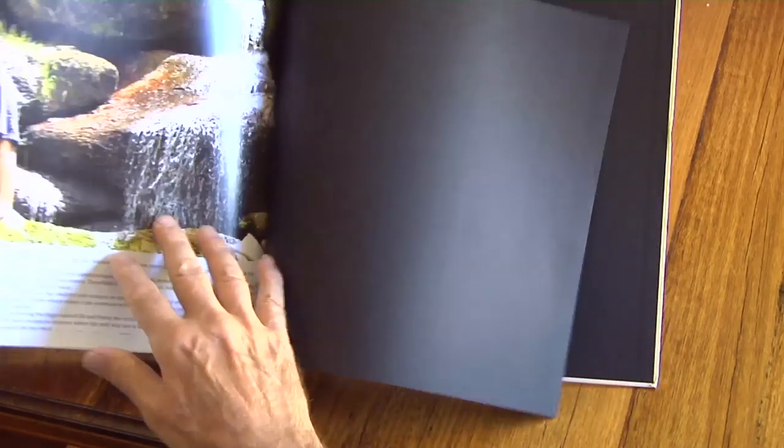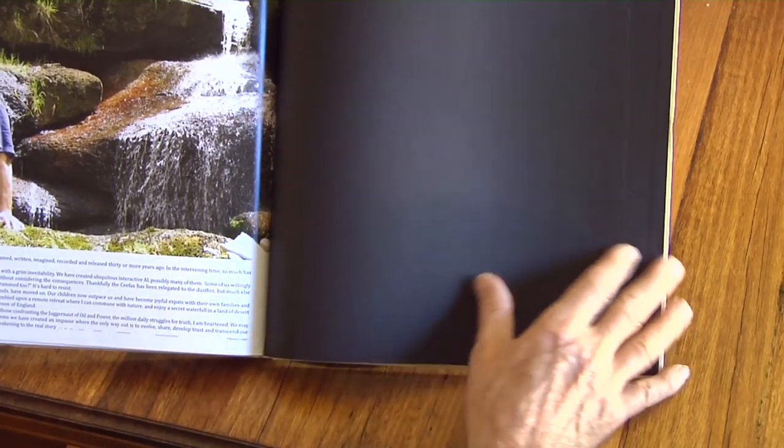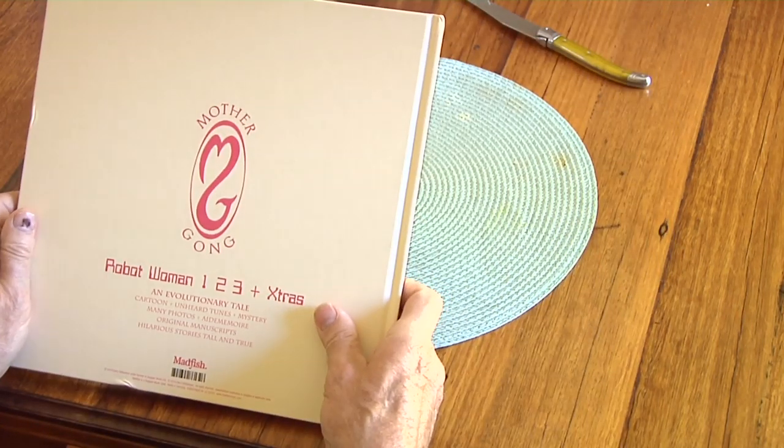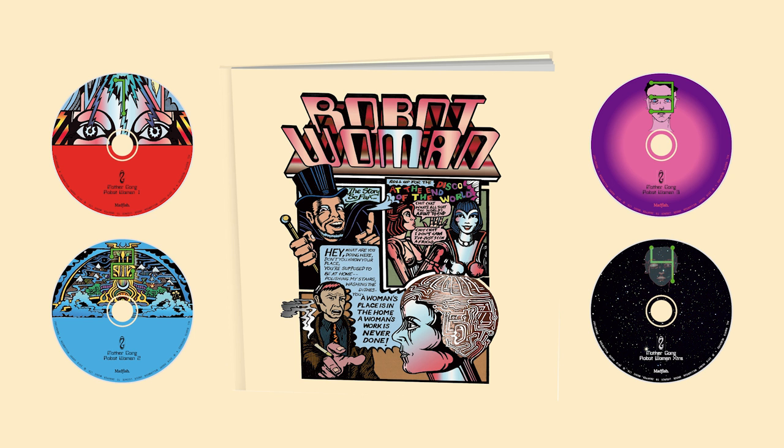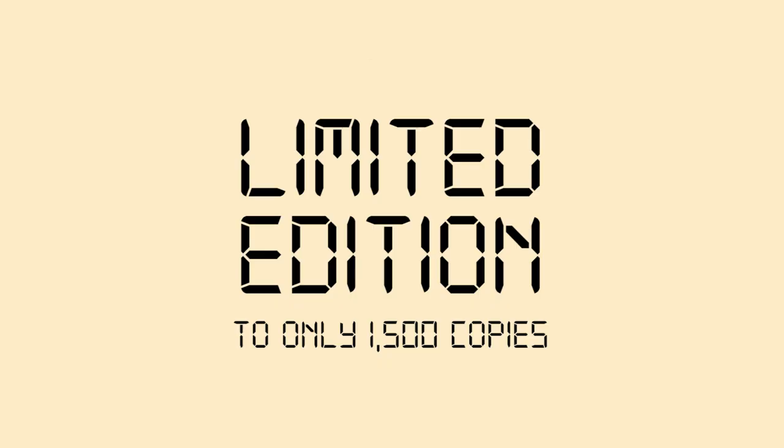That was just a beautiful gift. Au revoir from Australia. I'm astonished. Well done. What a legacy. Beautiful. Hey, thanks Madfish. Thanks all at Snapper - Richard and the gang. You've just been amazing. I salute you. So terrific. Brilliant work. Thank you. Thumbs up.